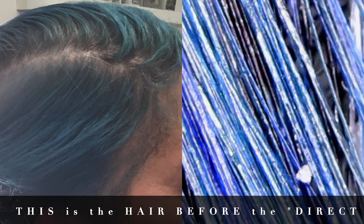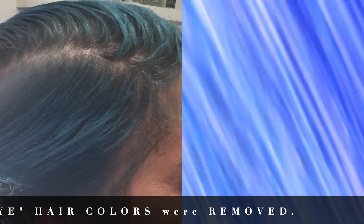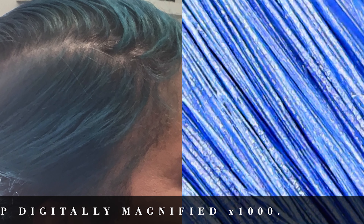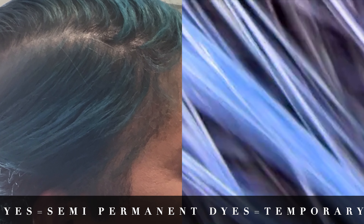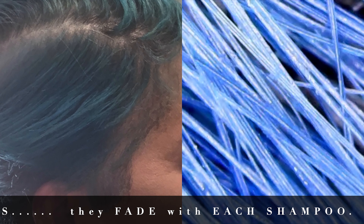We plugged in our digital microscope that magnifies the hair at 1000 times, and what it revealed is that the hair strands still looked really, really peacock blue. You can see the silver was still entwined with the peacock blue, but to the naked eye her hair visibly appears to be teal.